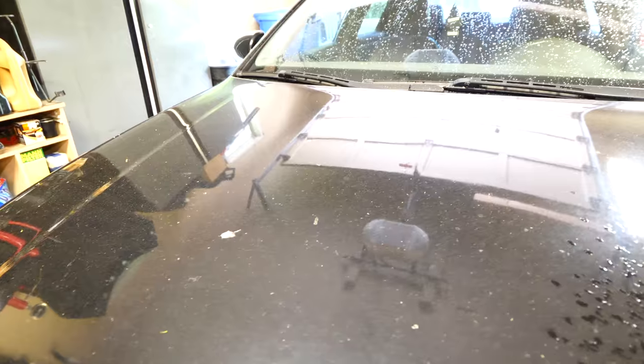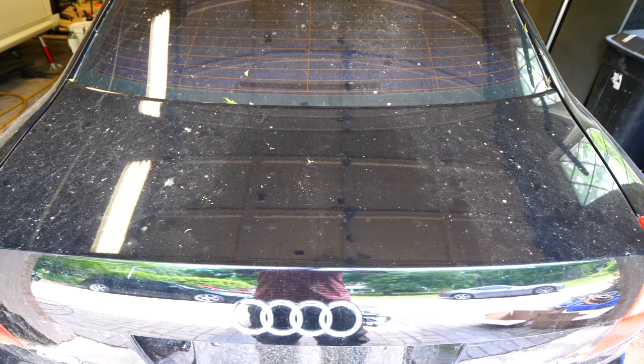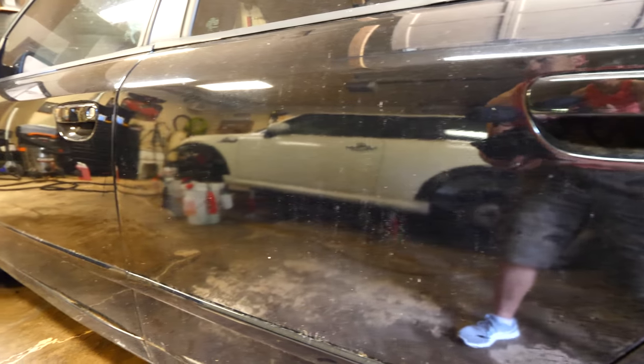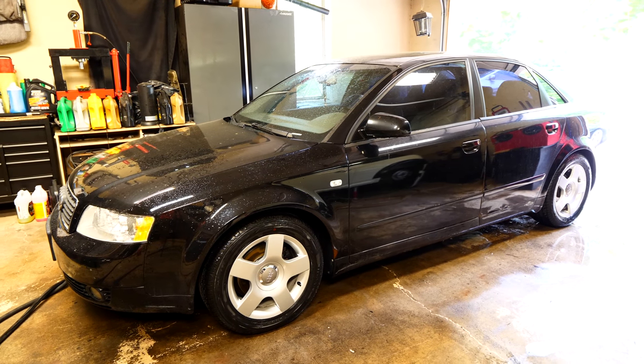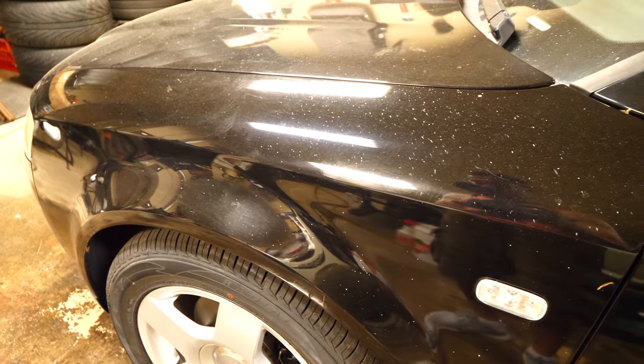The paint on this Audi has definitely been neglected — it has 100% seen better days. Just because it looks like this doesn't mean the paint is exactly trashed. What we have is the top part of the clear coat that just has a couple of imperfections in it. The substrate and the paint itself is in actually pretty good condition; it just means we have to put a little bit of work into it to get it to shine again.